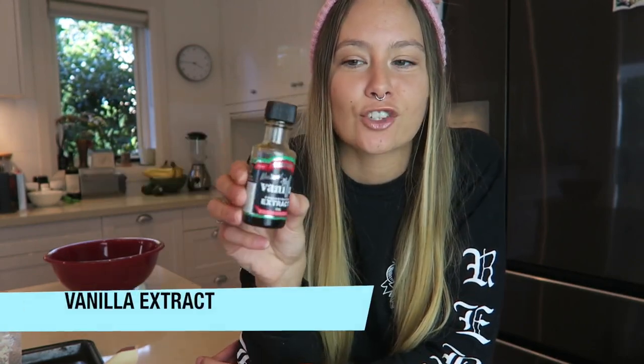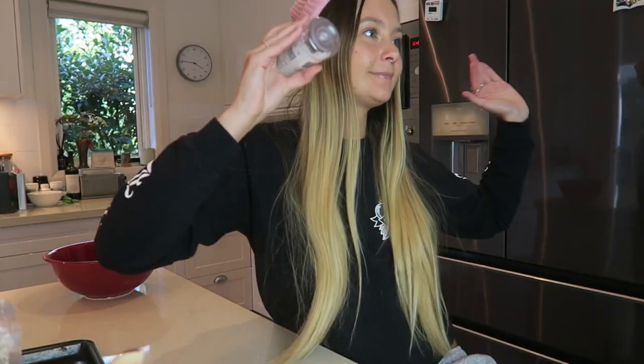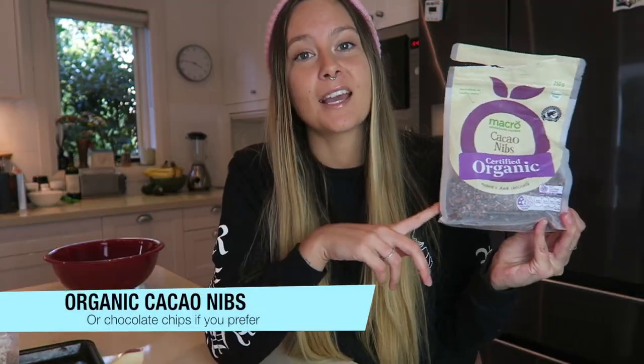If you are vegan you can use agave syrup or maple syrup — I haven't tried the recipe with those, so if you do, let me know how it goes. You're also going to need some vanilla extract; this particular one is concentrated so I'll use less than the recipe says. You'll need a pinch of salt — I'm using Himalayan white crystal rock salt. The last ingredient adds a crunchy texture: I like to use organic cacao nibs. They're bitter on their own, but in the balls you don't taste the bitterness. An alternative would be dark, milk, or white chocolate chips.